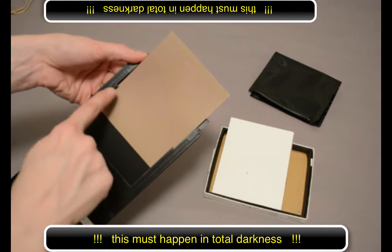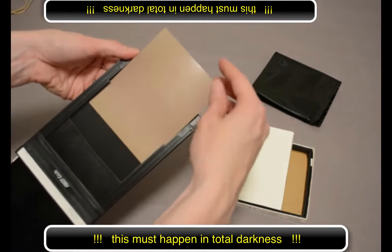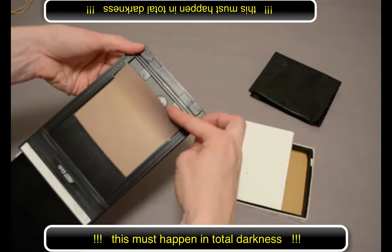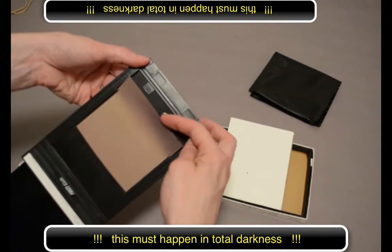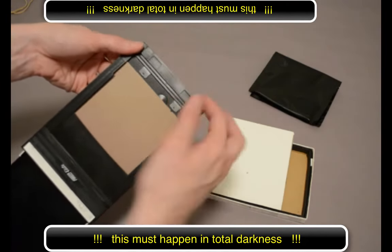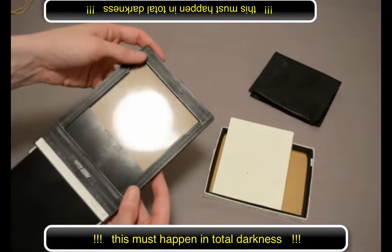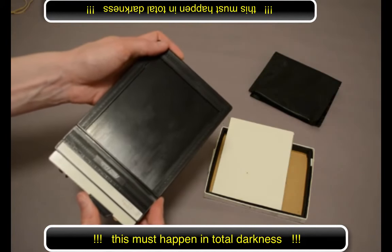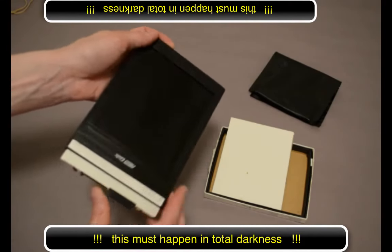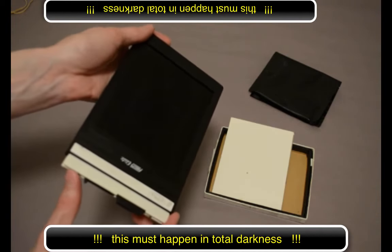The film needs to get under the small groove in order to be positioned correctly. Slide the film all the way into the film holder. I like to pull it a little bit forward so I can tell whether or not it made it into the groove. When you know it's in there, push the flap down and then push the dark slide all the way closed. You can use the lock at the end to make sure the dark slide doesn't come out accidentally.